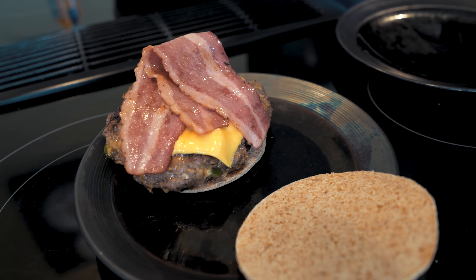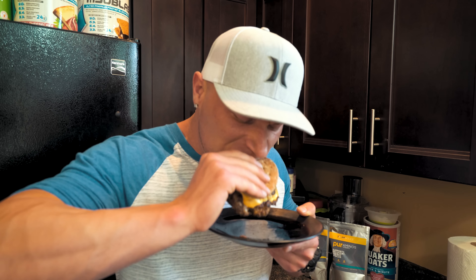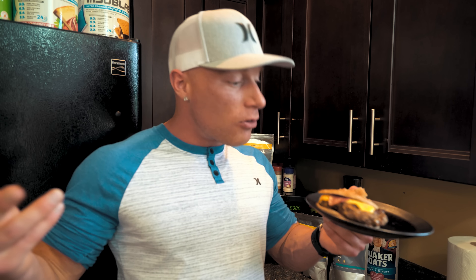I am literally like a kid on Christmas right now. I'm going to eat this and I'm going to love it. Let's see what this thing's all about. I'm so ready for this, guys. I love myself a cheeseburger, I love myself some bacon, I love myself some jalapeños, I love myself some carbs in the form of bread. How could we go wrong here? Three, two, one. That's a burger. Wow, this is good. The jalapeños and that cheese in there add such a nice flavor. It's just really good. We just slammed that burger. Wow, that was amazing.